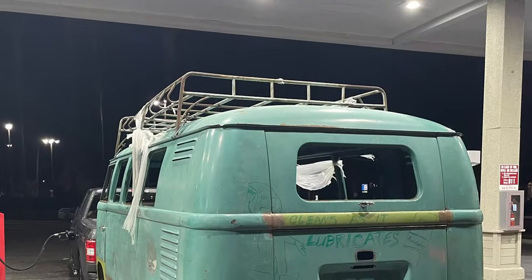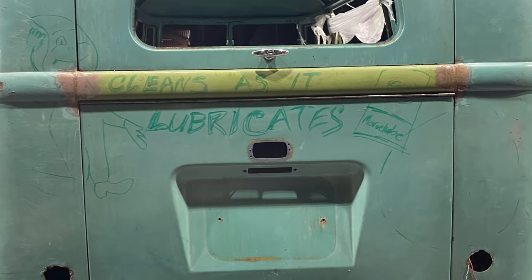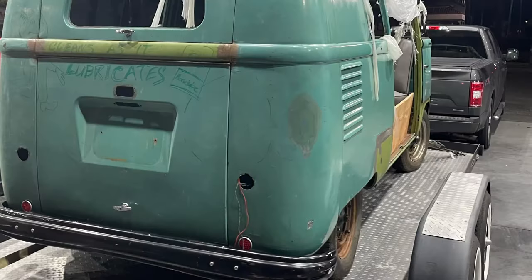One of the reasons why I wanted this bus is that all the rust had been done — meaning all the panels had been repaired. And to me that was a huge thing. That's a lot of money, something I can't do.